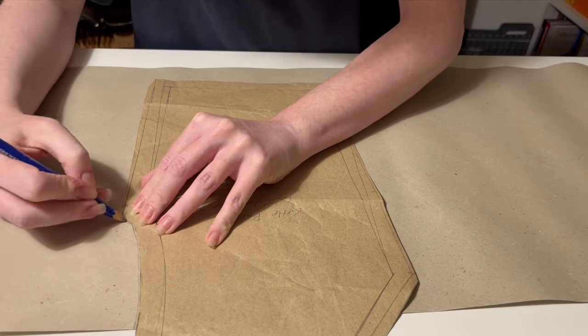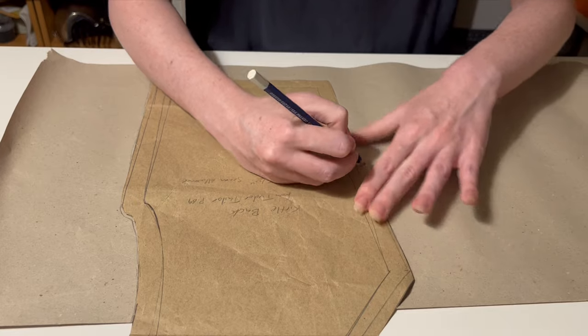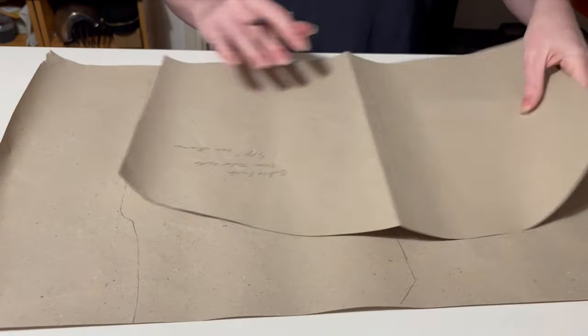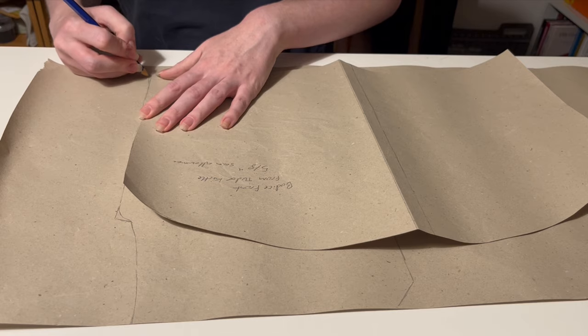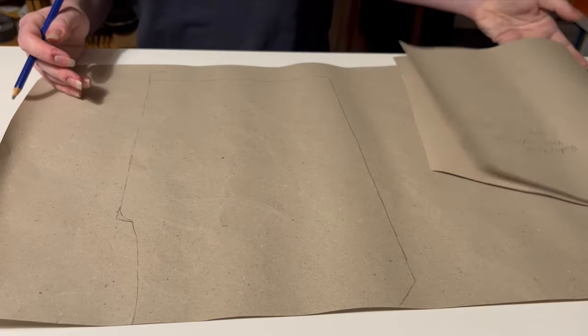To make the pattern for the bodice I'm using my 16th century kirtle pattern from the Tudor Tailor as a base. I like how this bodice fits and I want a similar final shape, including using lacing to close. It's worth noting that I am a very unusual shape and both my kirtle pattern and the final bodice reflect that. Unless you also want a very flat compressed cylinder of a body, your bodice pattern is likely to look very different.